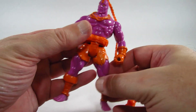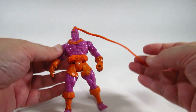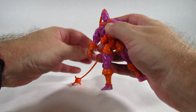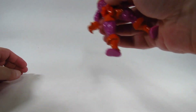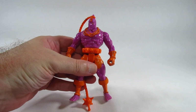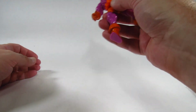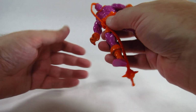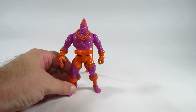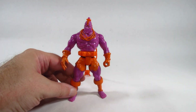These action figures were made to take a beating because they had an actual action feature. We're supposed to hold them and spin them around — there we go! Back when action figures actually had an action feature. Action figures don't really do that nowadays, but that's alright.